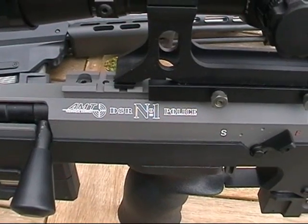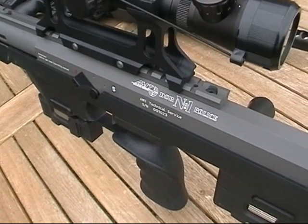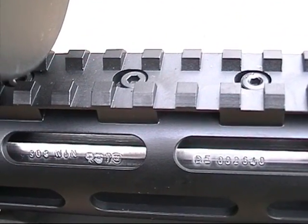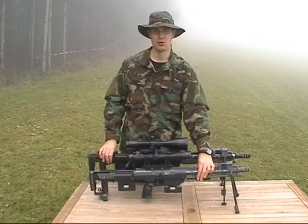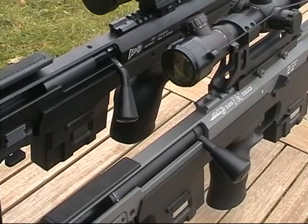These are the markings of the real steel DSR. The RS markings are different — that's because they use the markings of the DSR imported into the US. The real DSR also has markings on the barrel, which the airsoft version hasn't. The real steel DSR is chambered in .308 Winchester, while the RS DSR models a .338 Lapua Magnum, so the bolt handle and the compensator differ.